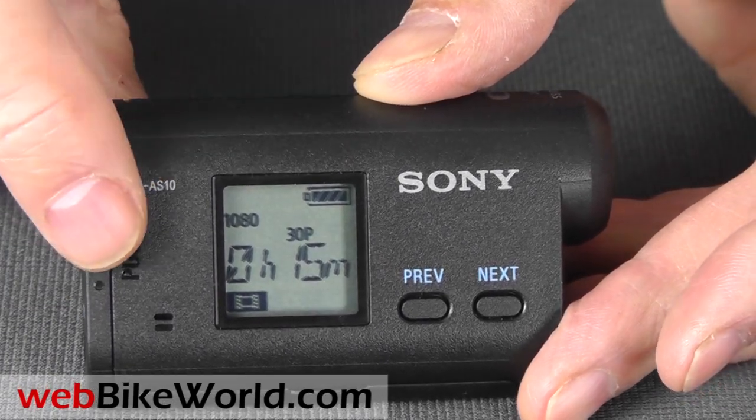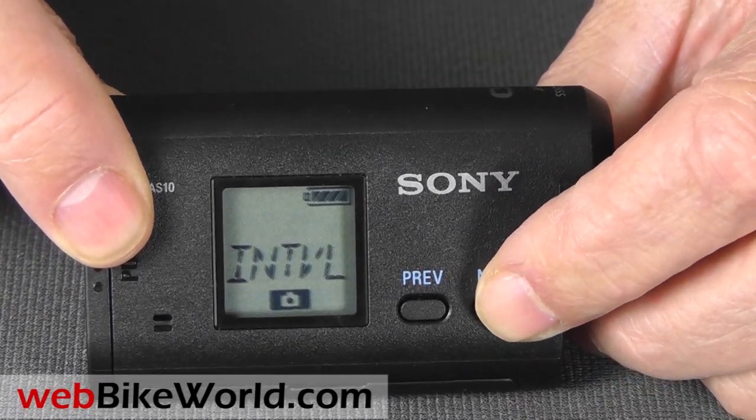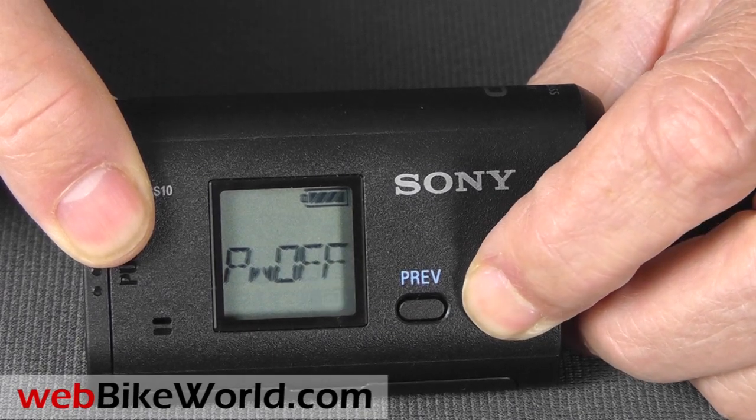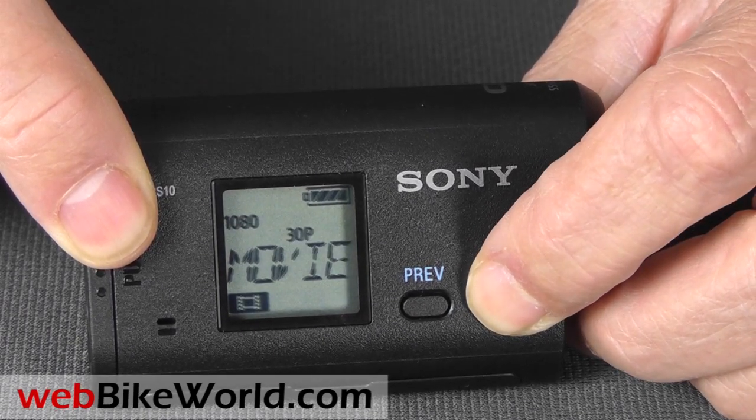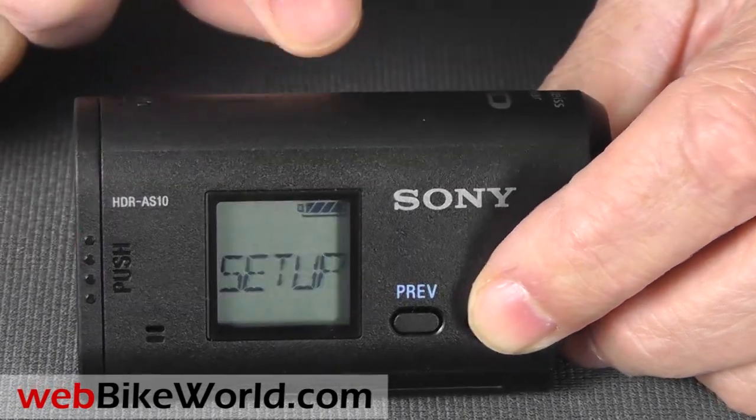Once it's on, press the previous or next buttons to go through the menu system. It's straightforward, and the choices are obvious. Press the start button to select a menu choice, then use the previous or next buttons to move through, and press the start button again to select your choice.